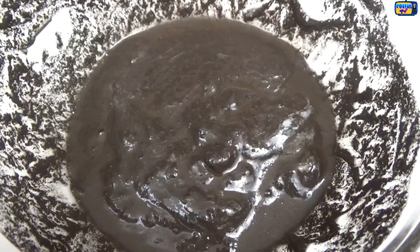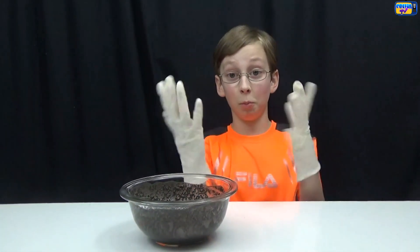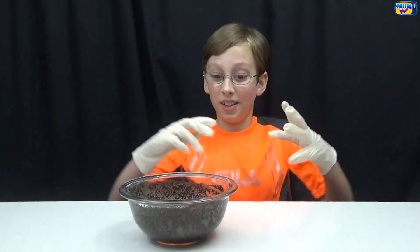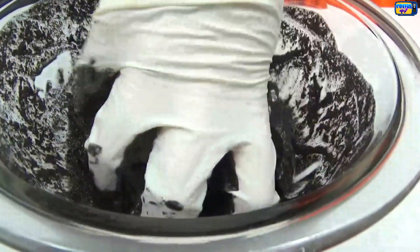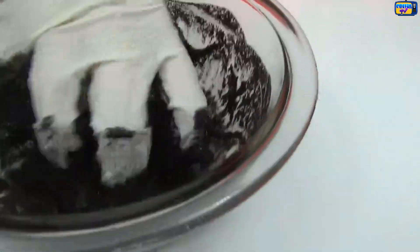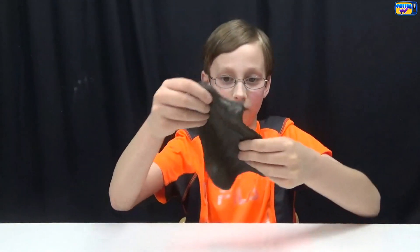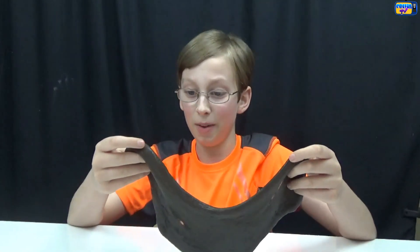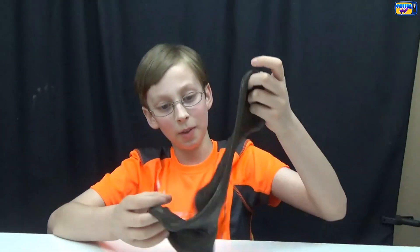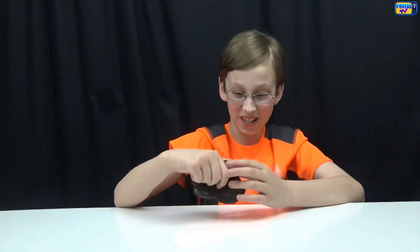Here's what it looks like after you mixed it up. Now you're gonna mix it in the bowl with your hands, but put some rubber gloves on because it's gonna get really messy. Here's what it looks like — it's very slimy and it's a really weird texture.